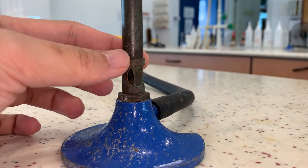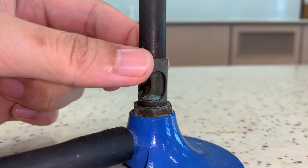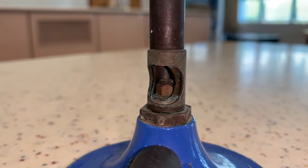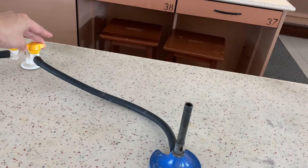When lighting up the Bunsen burner, it is important to close the air holes first. If you light the Bunsen burner with the air holes fully open, you may get a strike back. A strike back occurs when there is too much air entering the air hole — instead of burning at the top of the barrel, the gas burns at the jet. Turn off the Bunsen burner immediately as it is extremely hot.